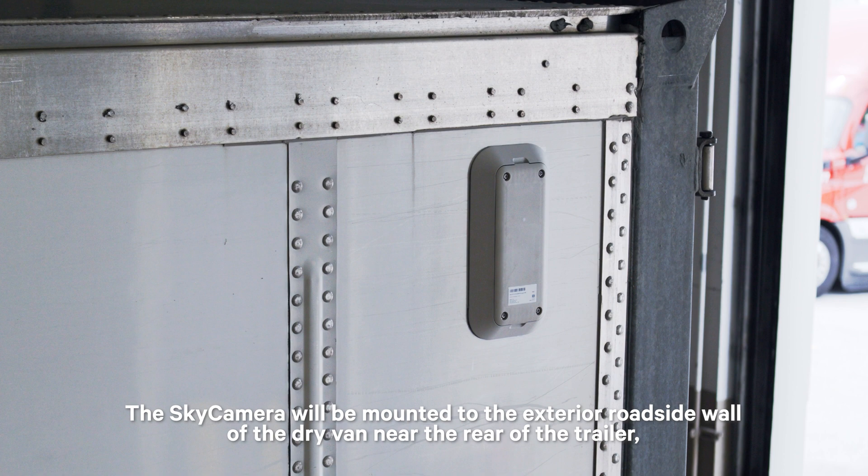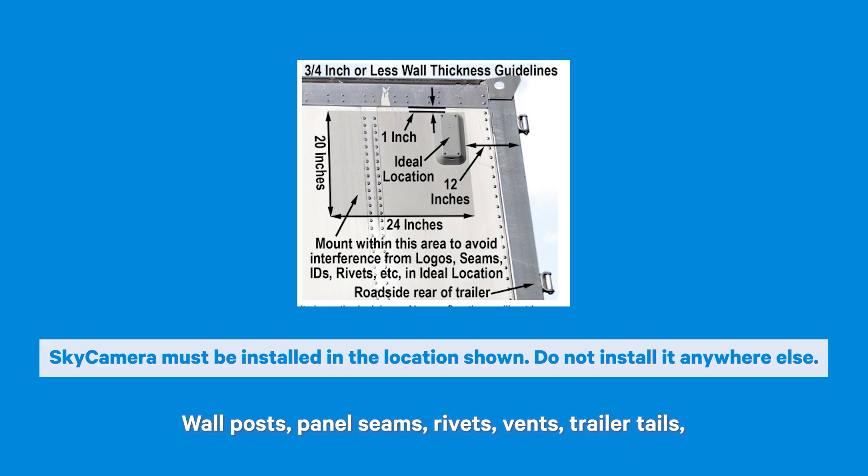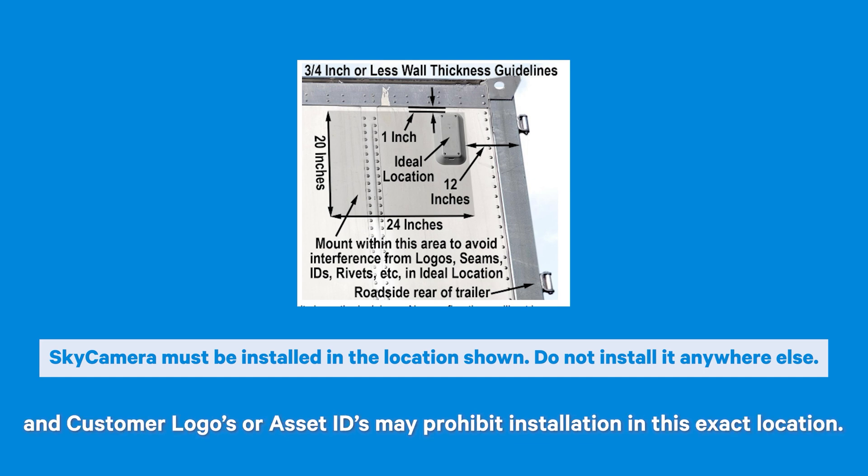The Sky Camera will be mounted to the exterior roadside wall of the drive van near the rear of the trailer, about 1 inch down from the bottom of the top rail, and about 12 inches in front of the rear of the trailer. Wall posts, panel seams, rivets, vents, trailer tails, and customer logos or asset IDs may prohibit installation in this exact location.